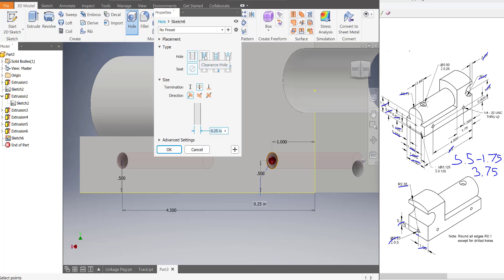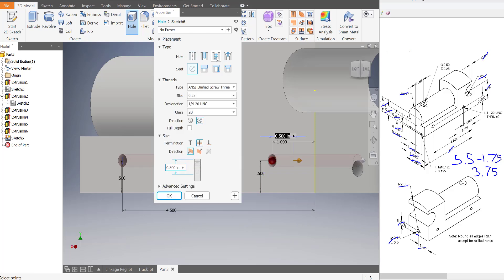But what we want is a tapped hole — that means it's going to have threads on it. So I'm going to go to tapped hole. It's going to open up a bunch of settings we need. The main thing I want you to focus on is the designation, because the size of the hole is 0.25 — it says it over here.